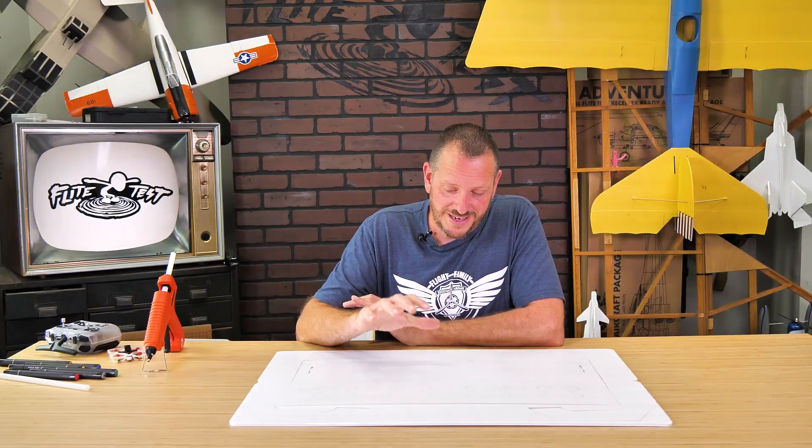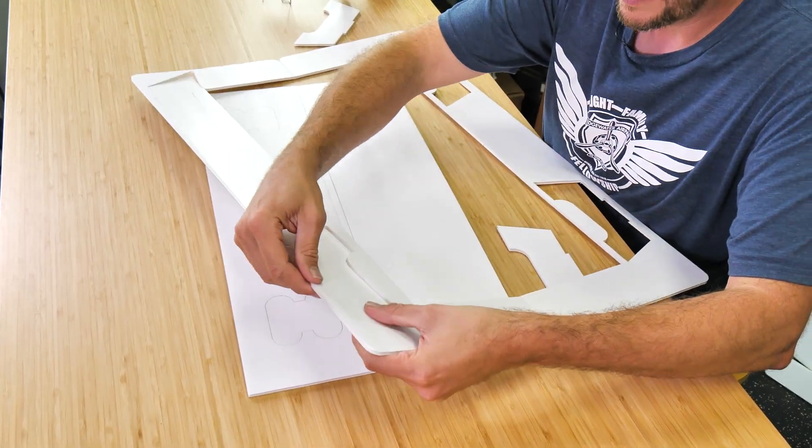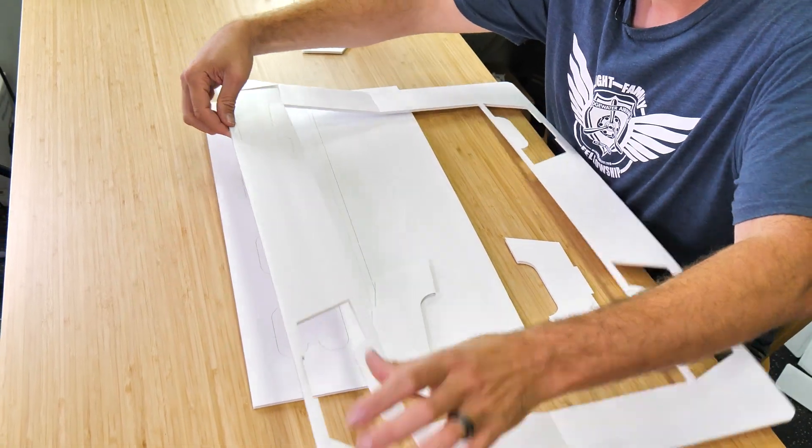The first thing we're going to do is pop out all the pieces. Take note that you have two different stands — one stand is going to elevate your launch pad a little bit angled forward, and the other one is going to be flat. Go ahead and pick whichever one you want to use and pop those pieces out.